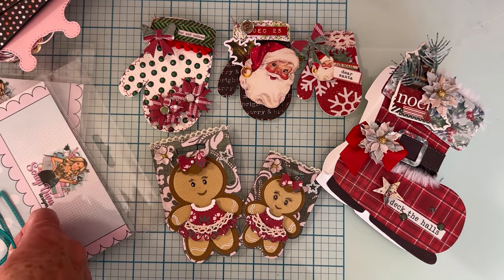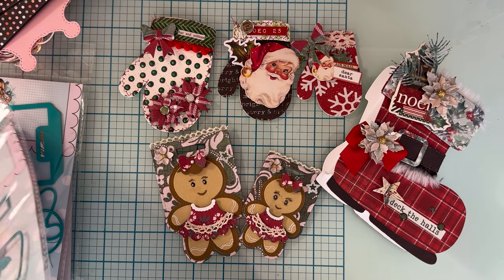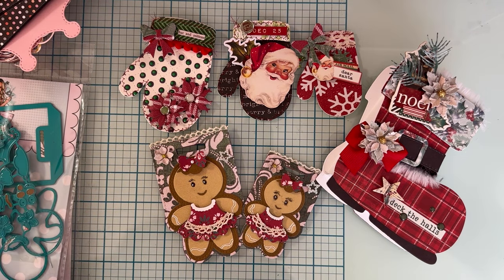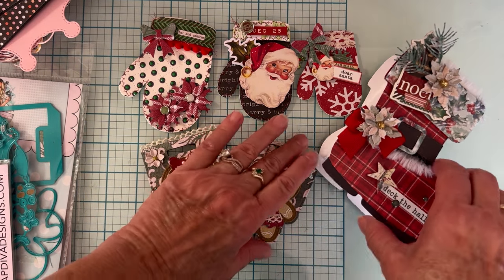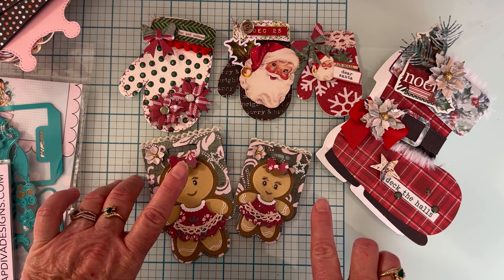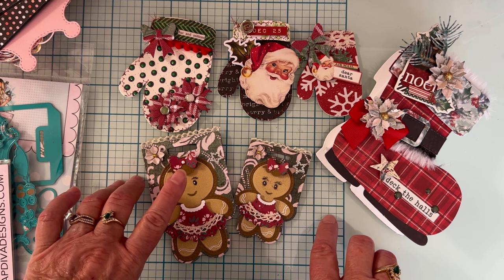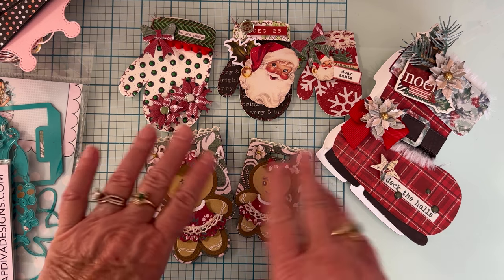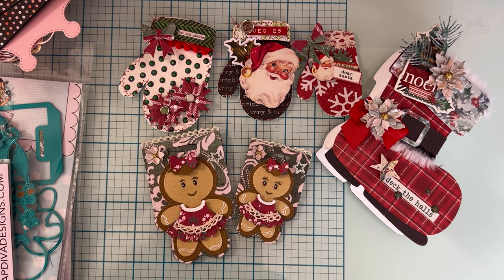That's my share for today — the Santa boot mini album. I already have one more project made and another in the works; I'll share those in the next batch. Thank you so much for watching! I'll link Erica's website and list my discount code — use it at checkout to save 10% off your order. I'll link all the dies I used. Thanks again, and I'll see you on the next one — bye guys!